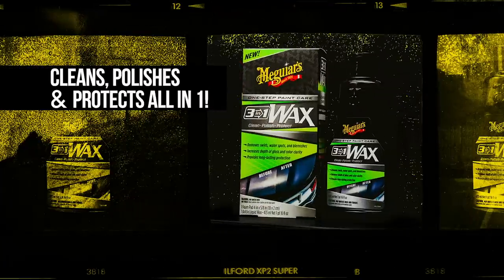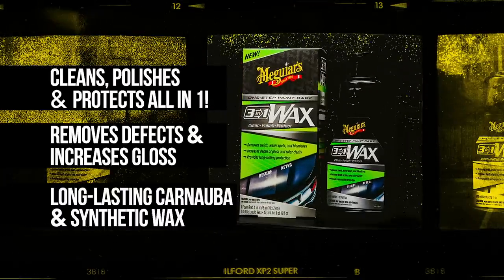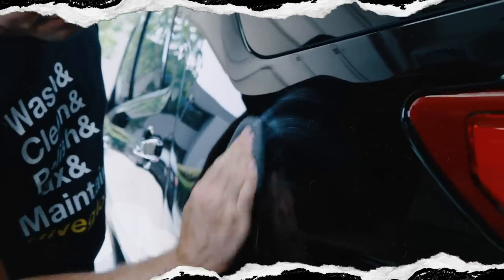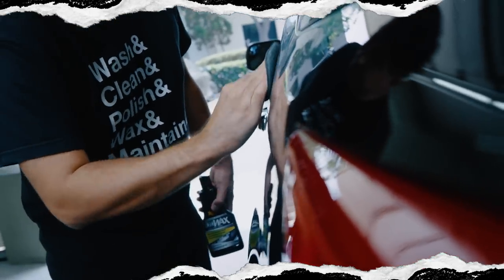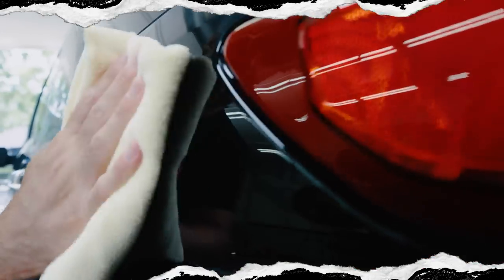Advanced abrasive technology quickly removes light below surface defects while rich polishing oils provide deep reflections and vivid color. This unique formula blends nourishing carnauba and synthetic wax to deliver durable protection and resilient water beading.